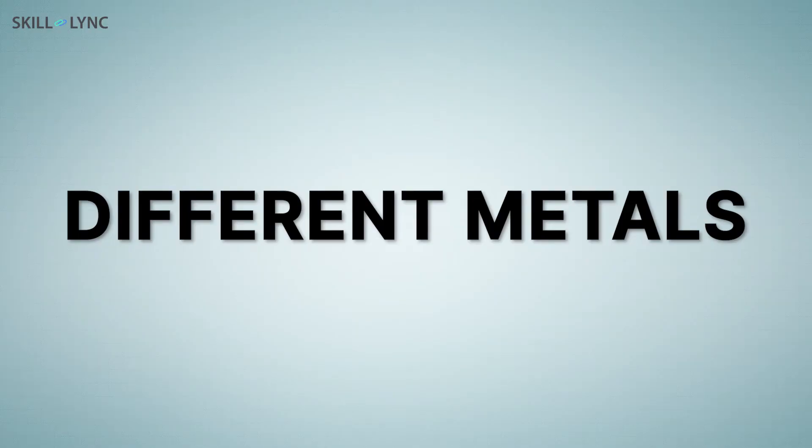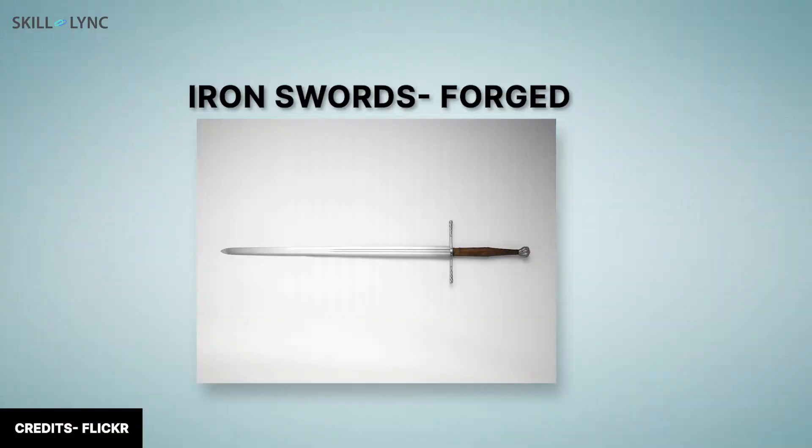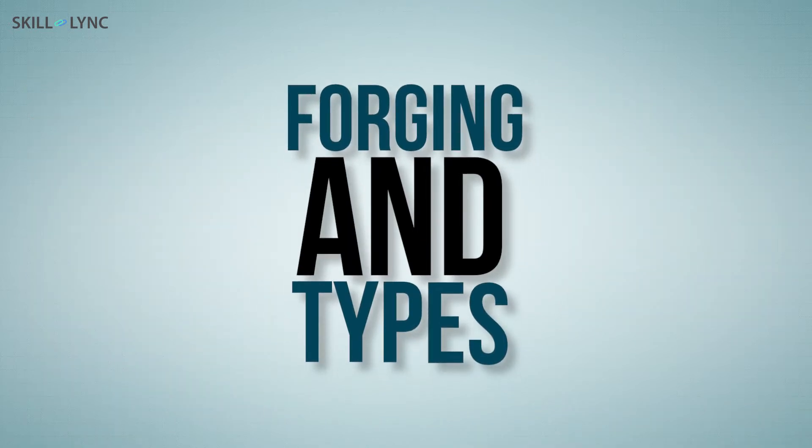Different metals retain their hardness in different manners with different procedures. A good example for this statement are swords: iron or steel swords are hardest when they are forge-shaped, whereas bronze swords are strongest when they are cast. In this video, we'll talk in brief about forging and also the types of forging techniques used.